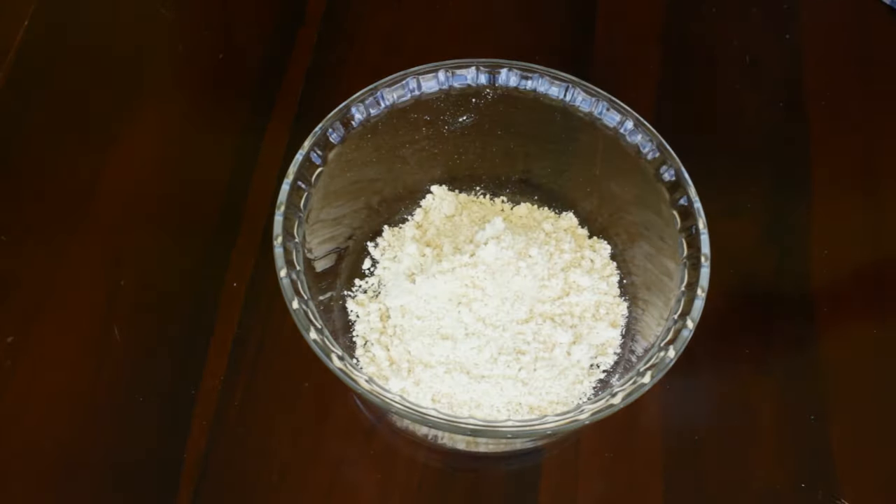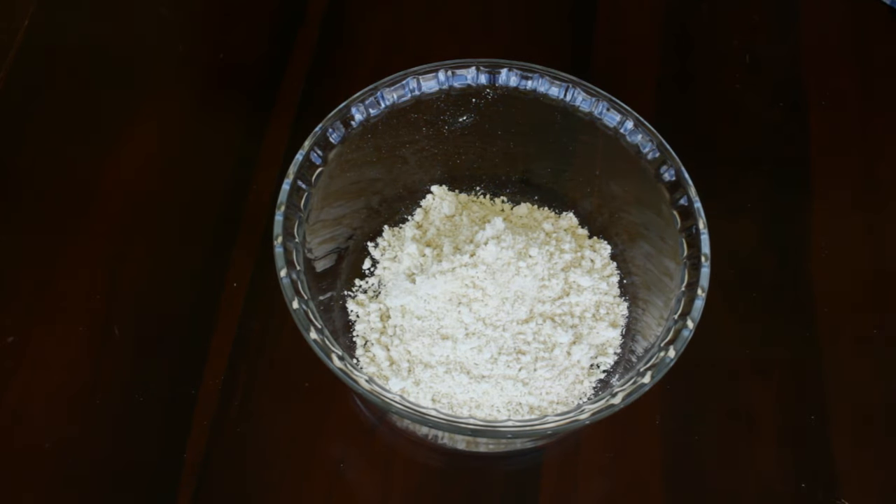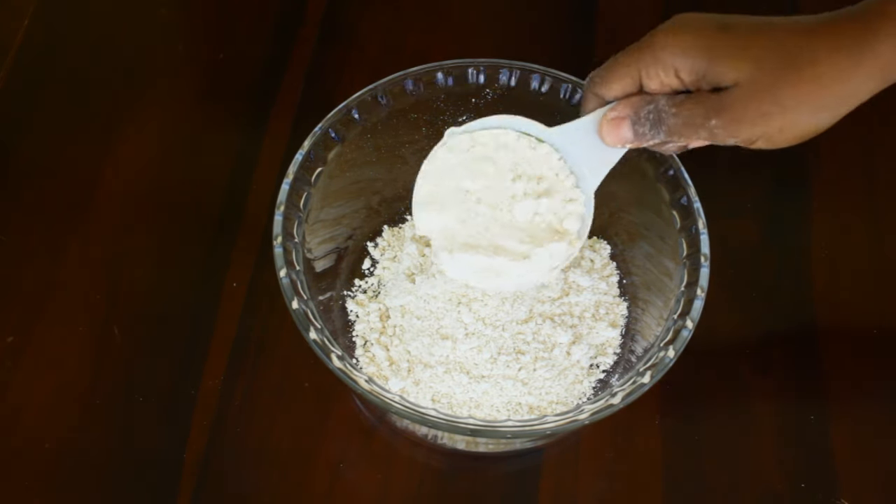Hello everyone, welcome back to this channel. Today we are making the most popular Ugandan snack and most requested snack on my blog called Dadis.